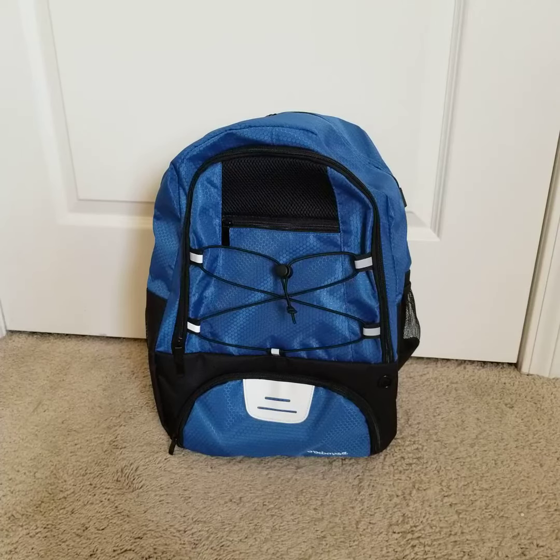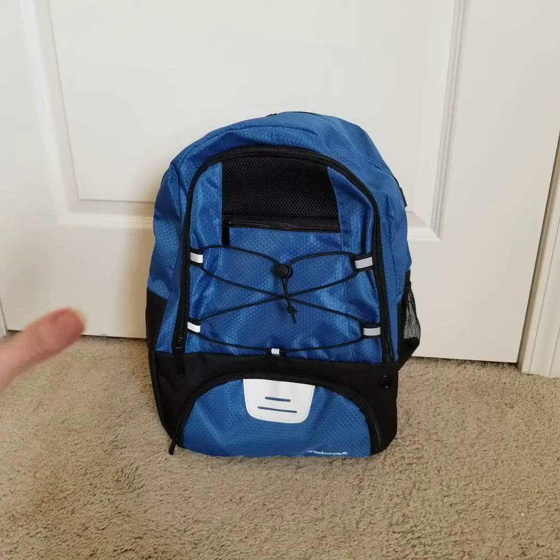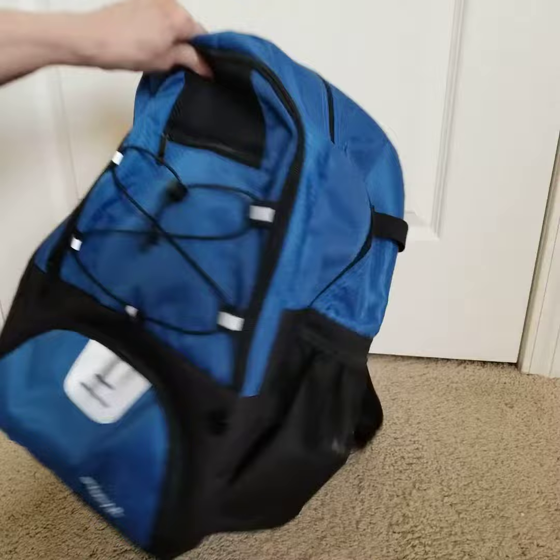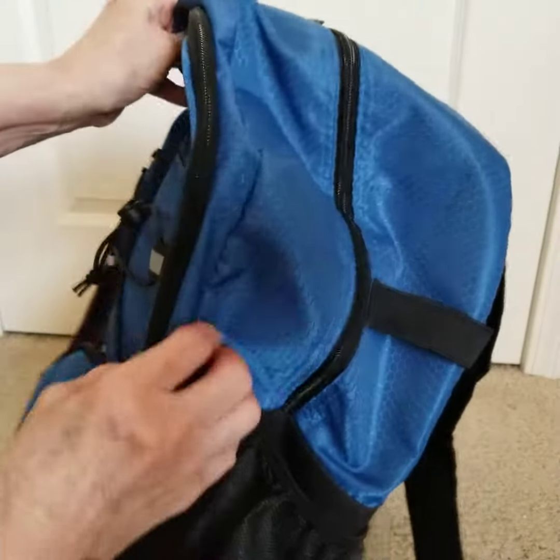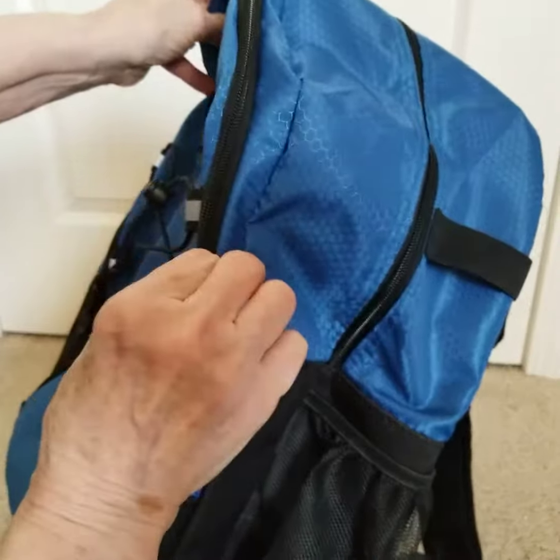Today I'm reviewing this sports backpack. Let's start with the fabric and the color — I got it in the royal blue, and it's a beautiful, rich, deep, vibrant color which I absolutely love. The fabric itself is nylon and it has kind of a honeycomb pattern, so it's really neat.